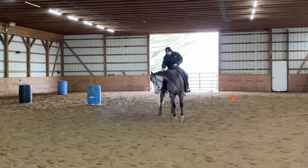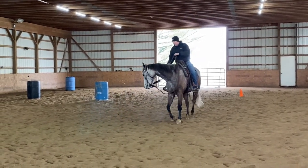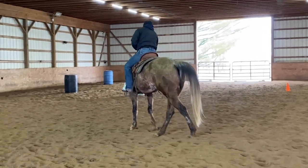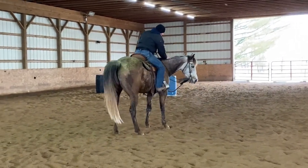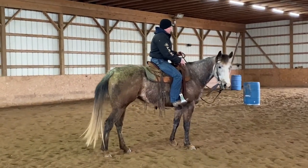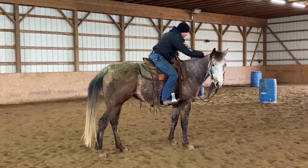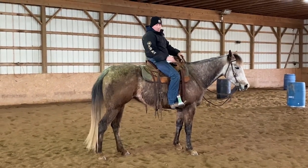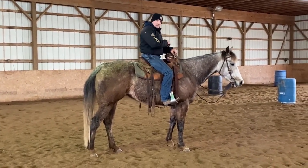I hope that was fun, entertaining, and helpful. It's a lot of fun for me doing this stuff, and it was a good example — you don't always get to see a horse that's all polished up. He's just figuring out how to be ridden. Hope that was helpful — see you guys next time.